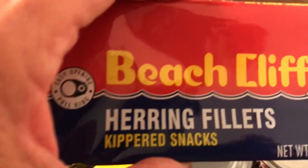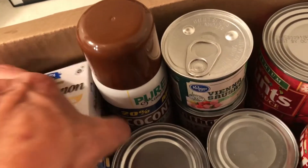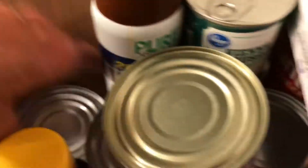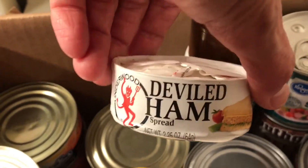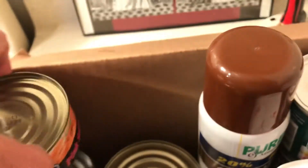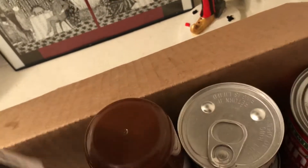I have one can of kipper snacks, two cans of salmon fillets, some canned ham, and some canned chicken — so that's four. I only have one can of deviled ham and I like to have six, so I need to buy five more. I have about four cans of salmon and five cans of tuna, so I'm good on canned fish.